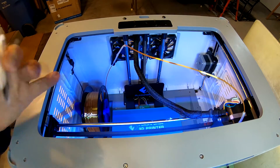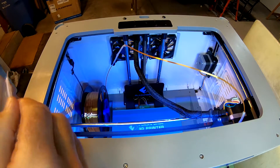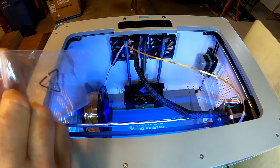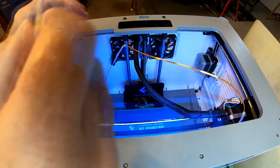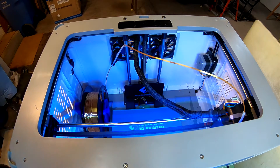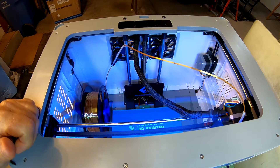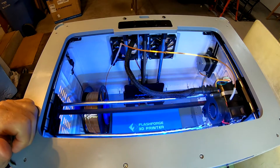I'll finish spreading this out and then we'll run the head some more and see if it sounds any better. All right, so we've spread out the grease. We're going to put it in this little baggie to keep it from squirting around. We'll try running the head around — first we'll try the XY to spread some of that grease around.